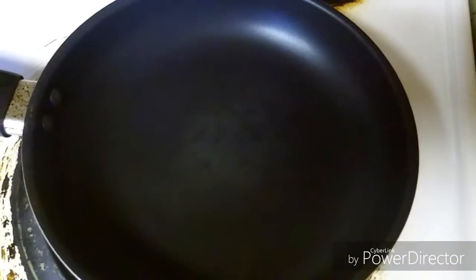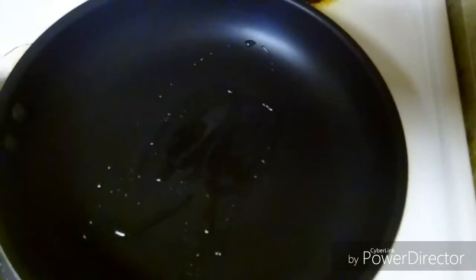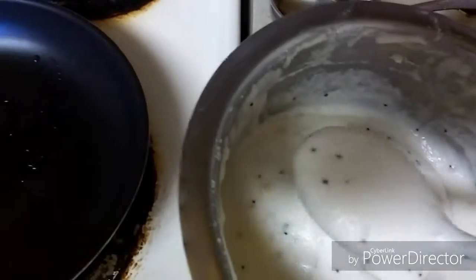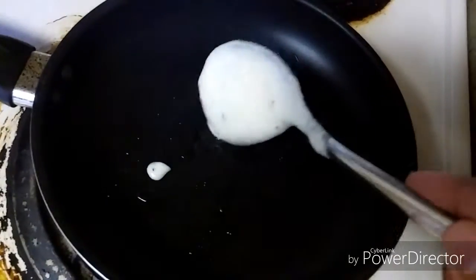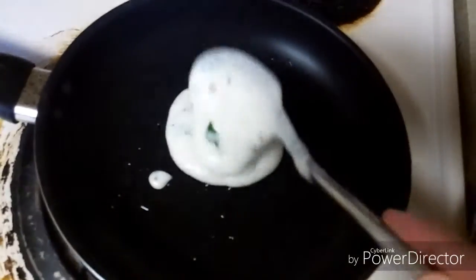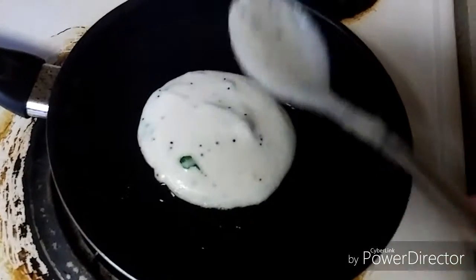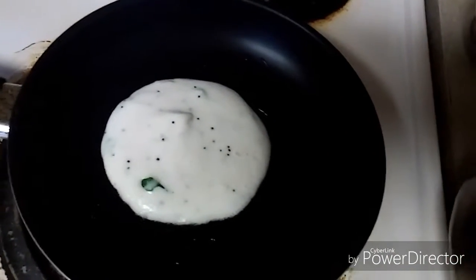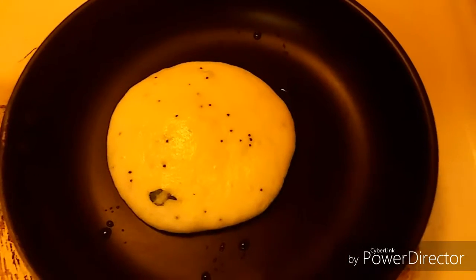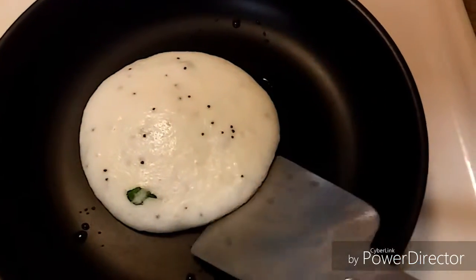Here I have a pan on medium heat and I am coating it with some oil. The batter is ready. Let's take some dosa batter — you don't need to spread it, just tap the dosa batter and cook both sides for 30 seconds to 1 minute.